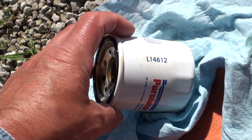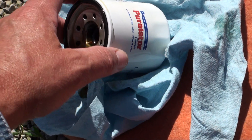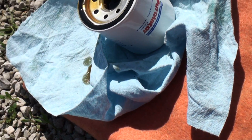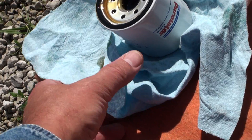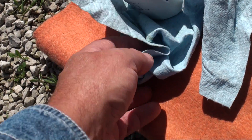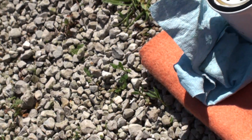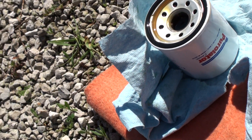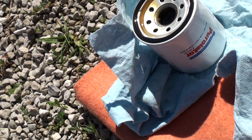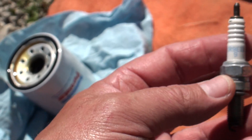You can put an L14612 Purolator filter on your bike, which is a little bit bigger than the PH6607. There are actually two different FRAM numbers that will fit, and a couple different Purolator numbers that will fit as well. The Purolator is just a little bit longer filter, so you get a little bit more filtration.